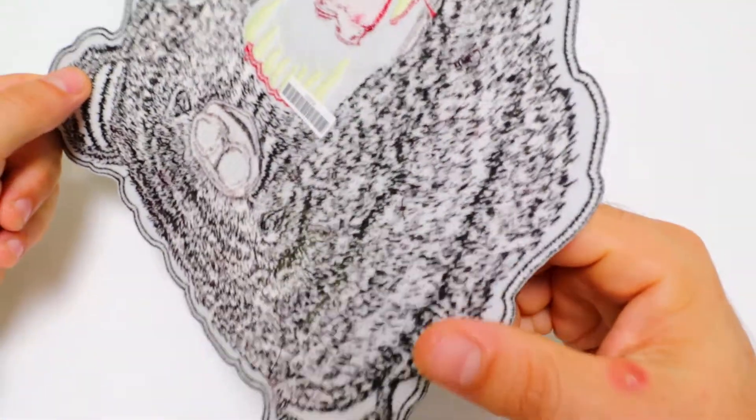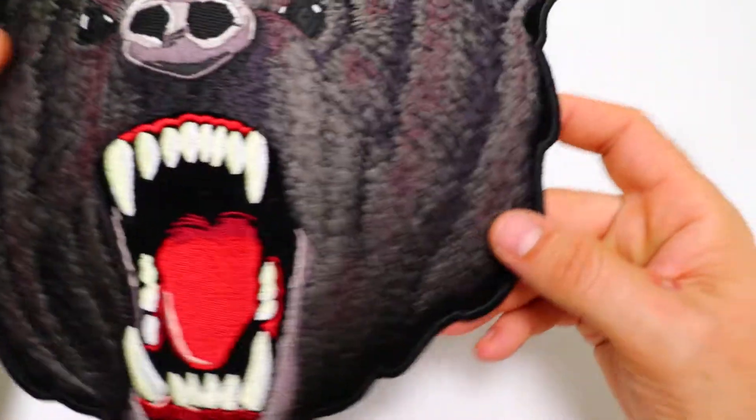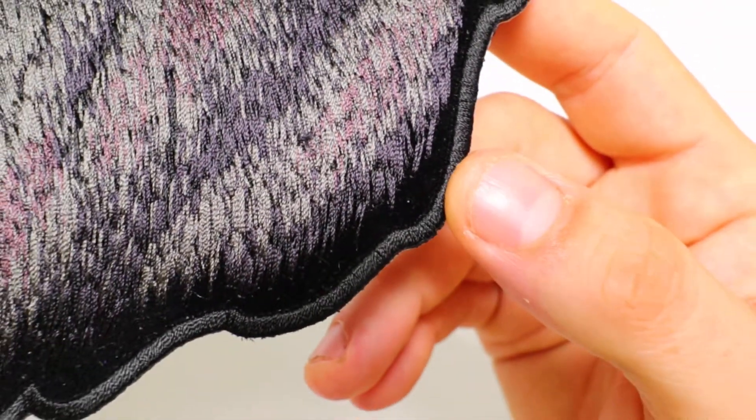The back of the patch features plastic iron-on backing so they can be heat pressed onto denim shirts, and you can also go ahead and sew them onto leather vests where ironing on is not an option.